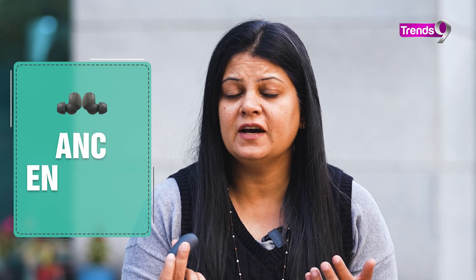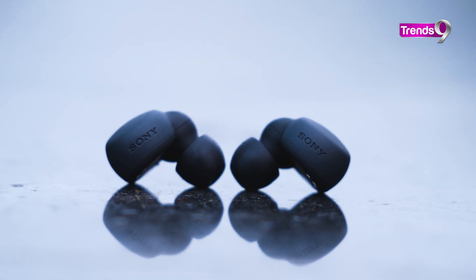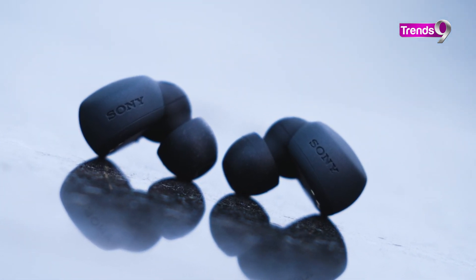ANC is there — achha noise cancellation diya gaya, it's an added feature. Lekin, in most TWS coming out now, ANC is like a default feature, so that's not really a criteria to judge a TWS nowadays. But overall, noise cancellation was good, and the sound quality when speaking over the phone was also very clear.